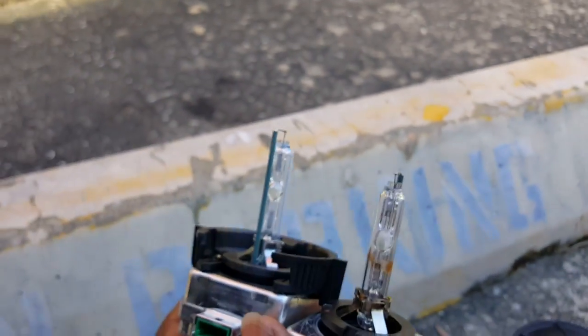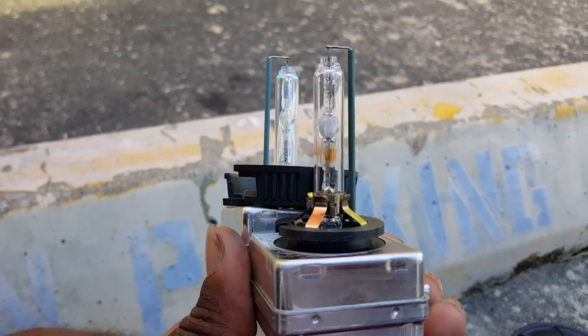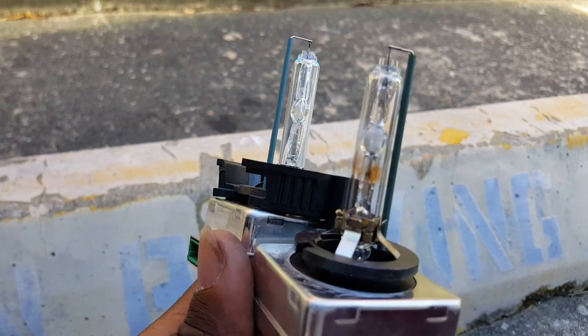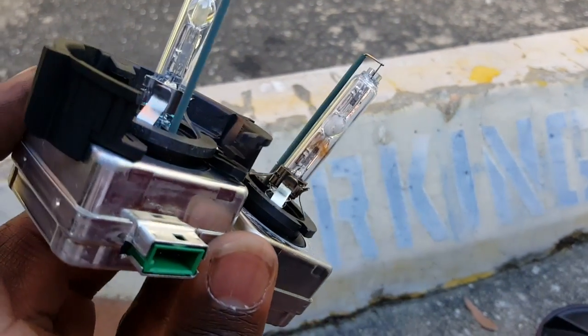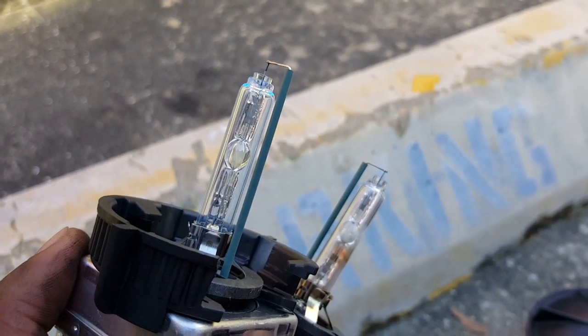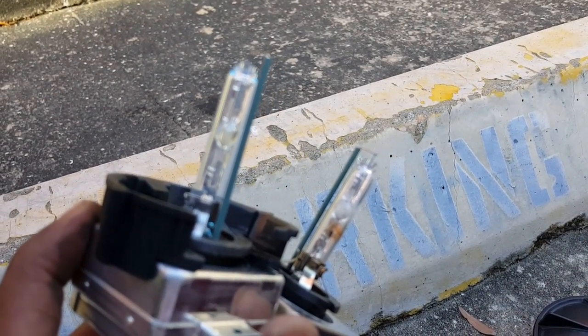Here's the new HID. Comparing the two — let me see if I can get it to focus. Okay, I don't know if it's because the old one is kind of burnt out, but this new HID looks bluish. So let's hope this goes well because my other one is still factory.